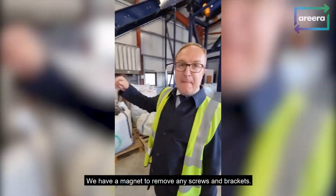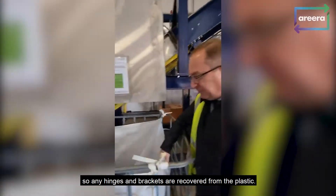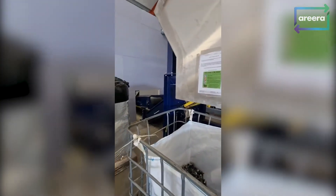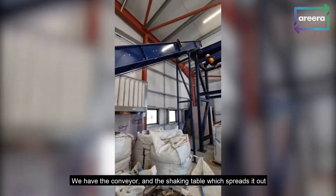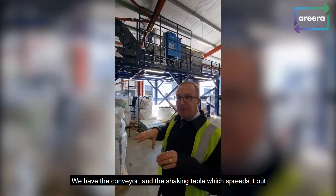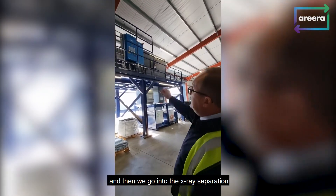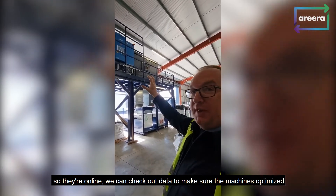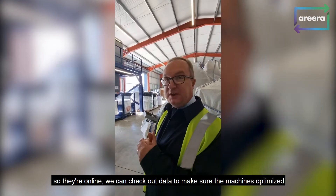We have a magnet to remove any screws and brackets — so many hinges and brackets are recovered from the plastic. We've got the conveyor and a shaker table to spread out the material. Then we go into the x-ray separator. Everything's monitored from France, from the manufacturer — they're online, they can check our data and make sure the machine's optimised. And then we also test the output as well.